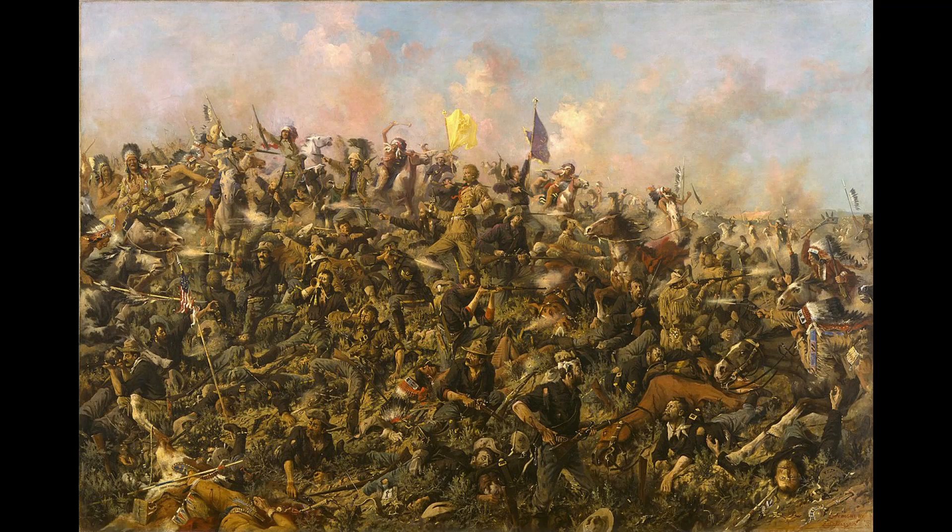On June 25, 1876, at the Battle of the Little Bighorn, five companies of the U.S. 7th Cavalry, under the direct command of George Armstrong Custer, were wiped out.